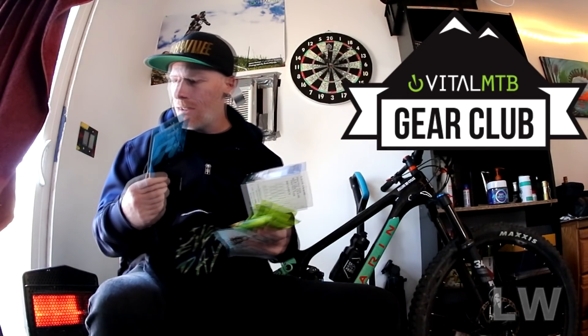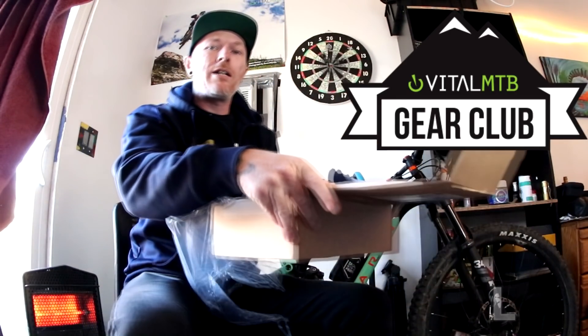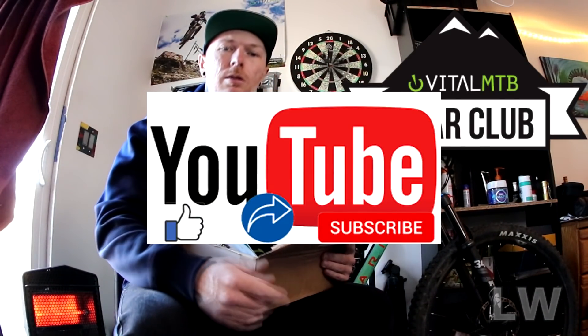I'm sitting here with all my goodies — we tallied it up to about $120, so I'm sitting fat this month because of Vital MTB. I'm all geared up, ready to go, and got a super good value. To answer the question: is the Vital MTB gear box worth it? So far, it totally is. That's a wrap — hit the like button, subscribe, hit the notification bell, and share this video. Thanks guys!